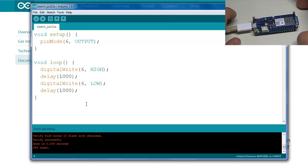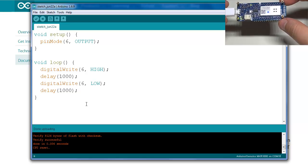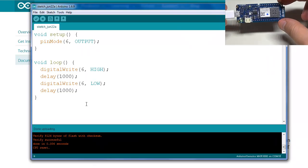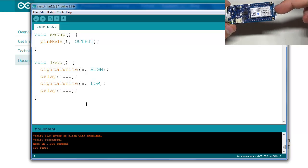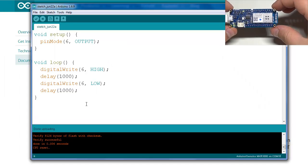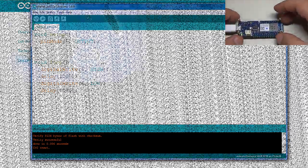The sketch has been compiled. After uploading, as you can see it is blinking in one-second intervals — the LED is located up here labeled 'L,' and it is now on pin 6 versus pin 13 of the Uno. Thanks for watching! I'll be following up with tutorials including connecting to Wi-Fi in the next video. Stay tuned, and see you guys next time.